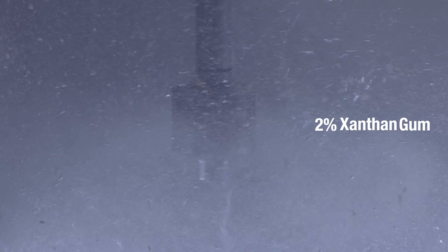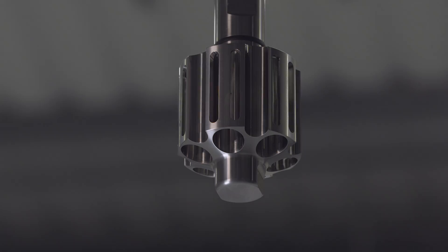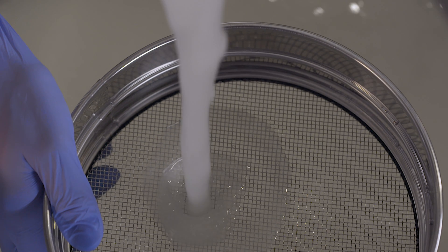With a Silverson mixer, you can add the xanthan gum quickly, and the high shear action of the mixer will rapidly disperse it, giving a uniform, agglomerate-free mix. The Silverson Ultramix is ideal for this application. It's designed for higher viscosity mixes and will rapidly disperse and hydrate the gum, providing an agglomerate-free dispersion time after time.